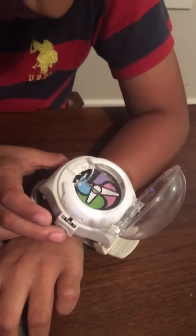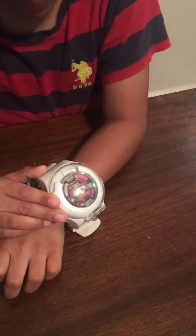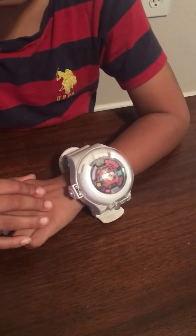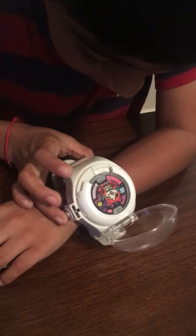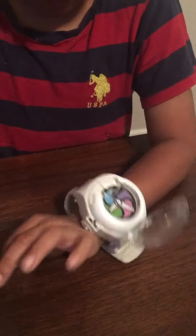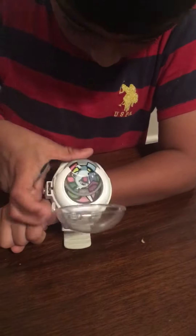See, look — it opens up the lid. And if you open it again it makes sound effects, and if you pull it out and put him in like that.